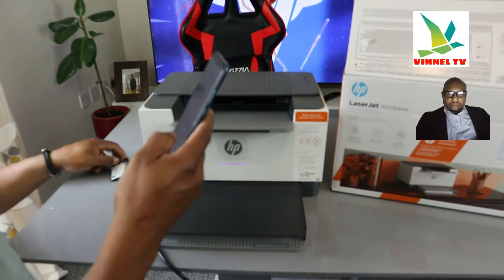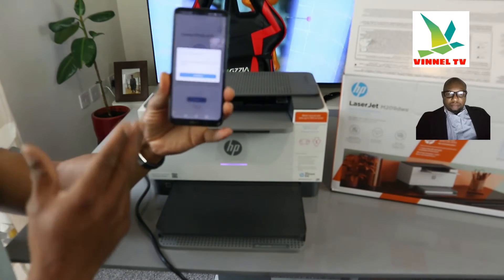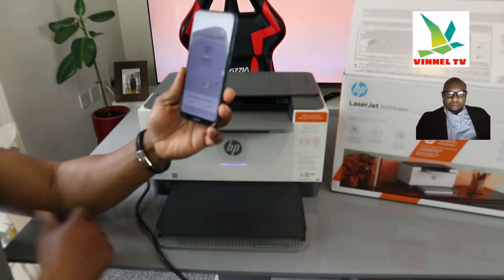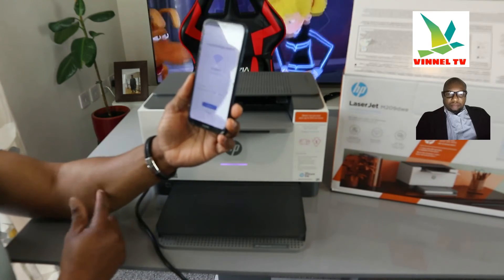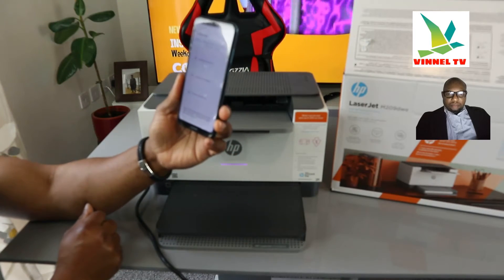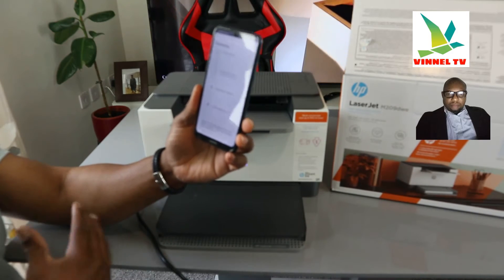Once you are happy with the information entered, click Continue. It will ask you to enable Bluetooth — click Allow. Bluetooth is now turning on and the app is finding the printer. If the information you entered is correct, it will find the printer successfully.